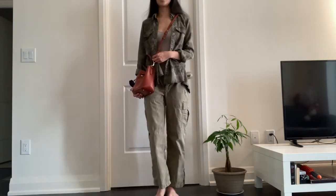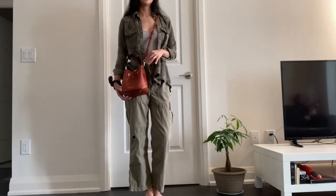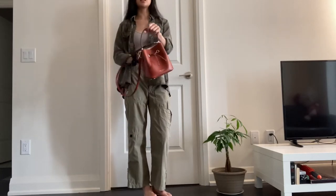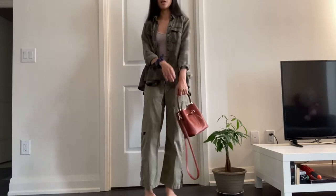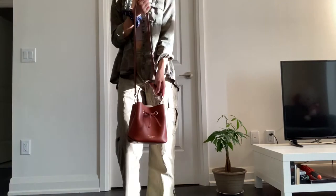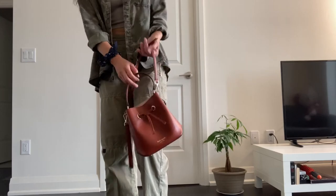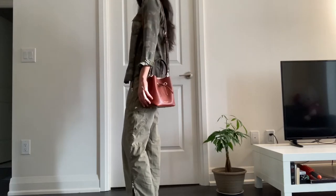I'm just wearing a monochromatic look in a green tone, so it looks pretty good with green. This is in the chestnut color — you're probably wondering why did I get a chestnut color if I'm afraid of color — but it was a gift, and I really do like it even though it's not something I would gravitate to buying myself.